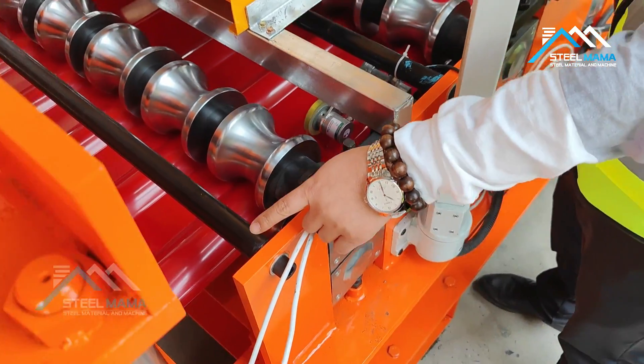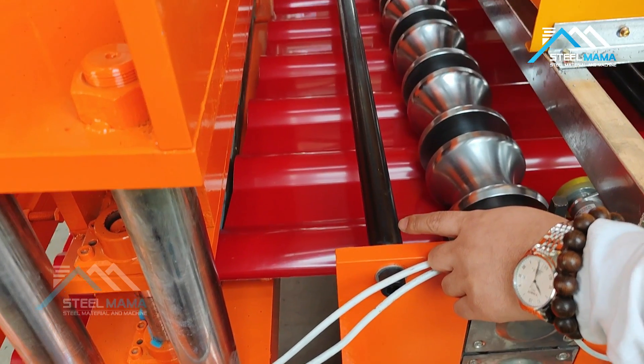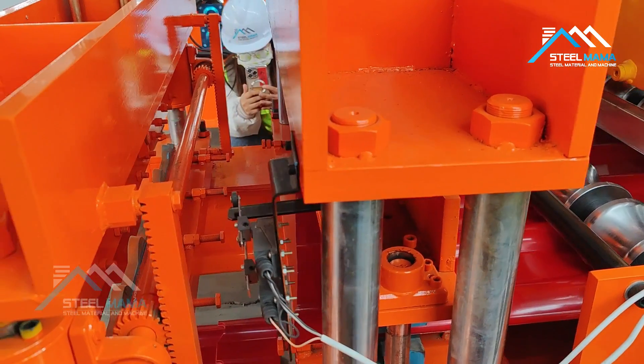Now it will go into the mold. For the mold we also need to go slowly, so it doesn't touch the mold abruptly. So slowly, slowly — it passes the mold already.